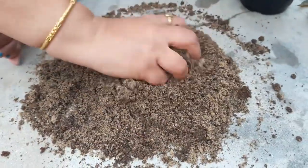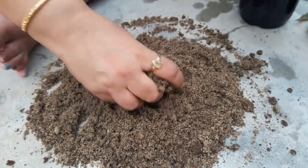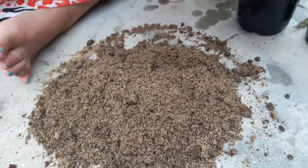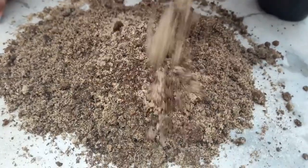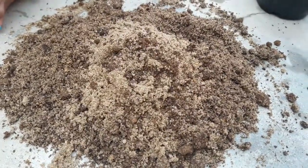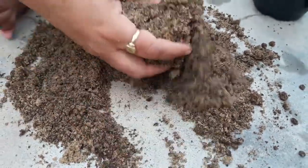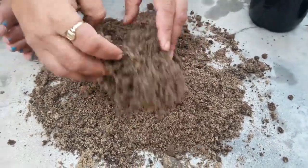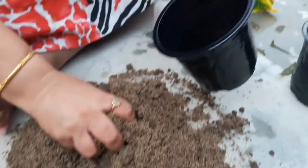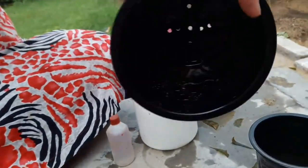Add one teaspoon of fungicide powder to this mixture, or a handful of neem cake powder, to prevent your cutting from any fungal infection. This is a very well-drained soil mix, because cuttings do not like to sit in water.